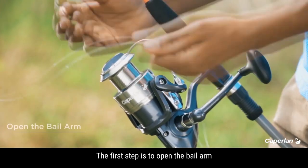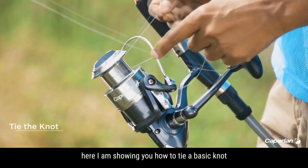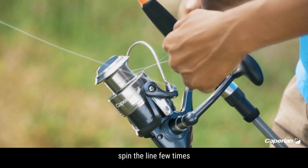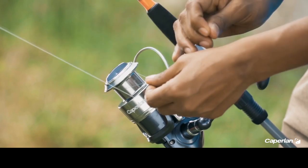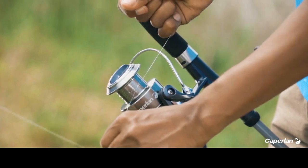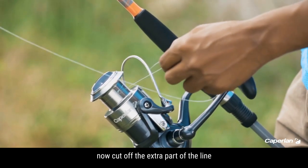The first step is to open the bail arm. Here I am showing you how to tie a basic knot. Spin the line a few times and tighten it. Now cut off the extra part of the line.